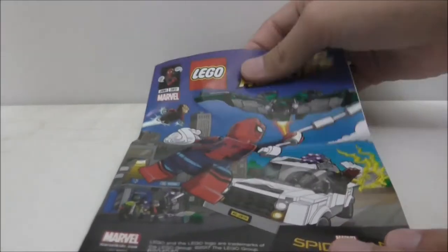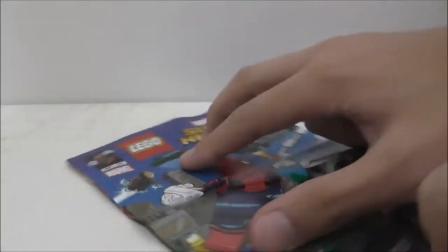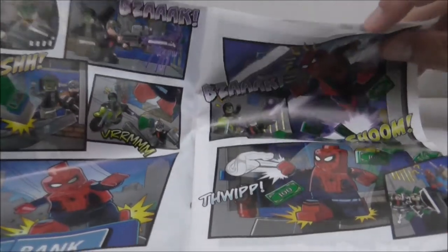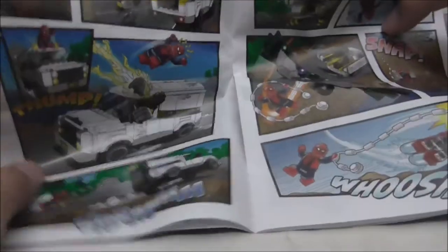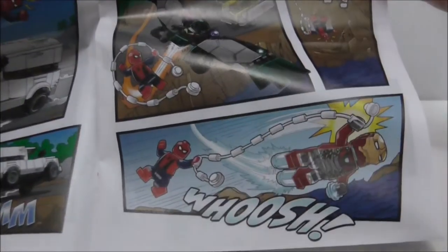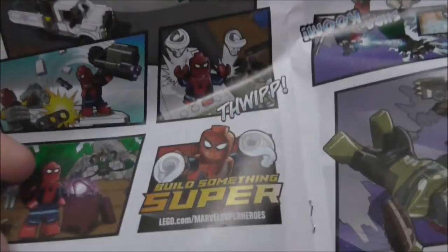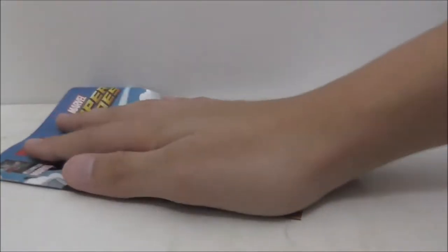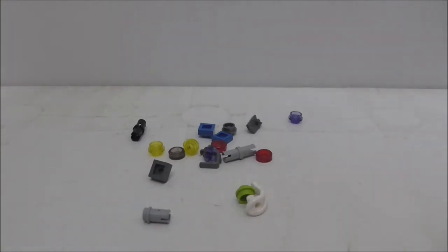This is the comic book included in the set. There is a Thor Ragnarok comic book as well, but I won't be showing that since this is a Spider-Man set. They just combine two of these sets together to make one comic book — the other side is the end of the Thor Ragnarok comic.